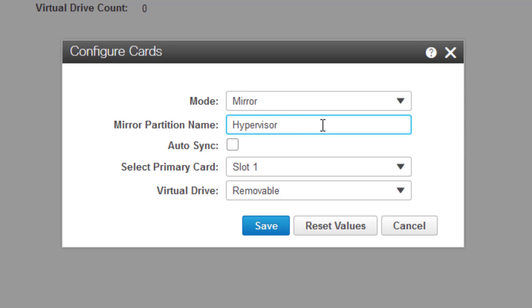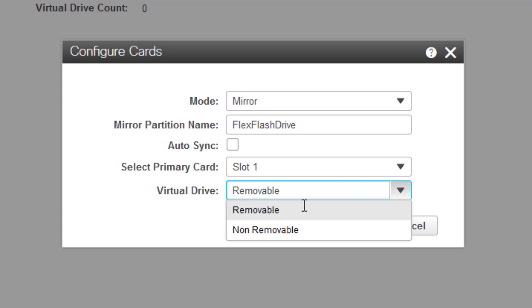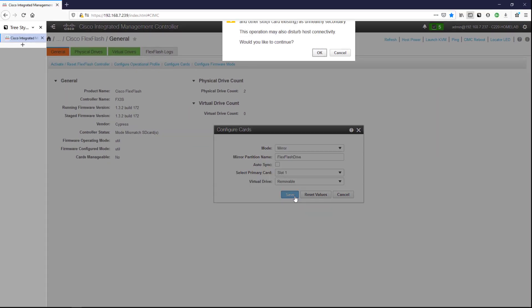I'm going to set it up as a mirror. I'll change the partition name to 'flex flash drive', leave the primary card as slot one, and keep it as removable. I'll hit Save. This action will mark the selected drive as healthy primary and the other slot as unhealthy secondary — once it shows as unhealthy that's fine, so I'll say OK.